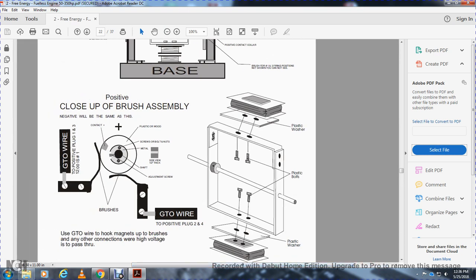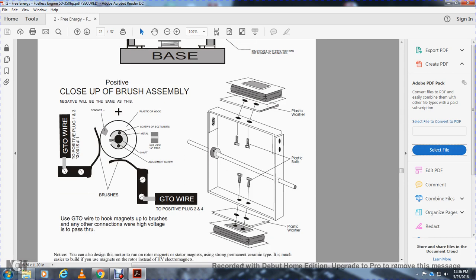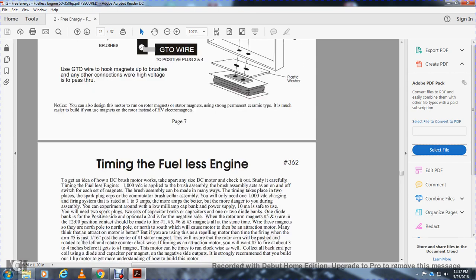Close up of the brush assembly — positive. Negative will be the same. Shows the go-to wire, see the positive plugs one and three, and go to the positive two and four. Plastic wood screws, bolts, nuts and metal. The side view: thick shaft and adjustment screw brushes, plastic washer, plastic bolts, plastic washers, GTO wire hook magnets to the brush with any other connection — when high voltage passes through.